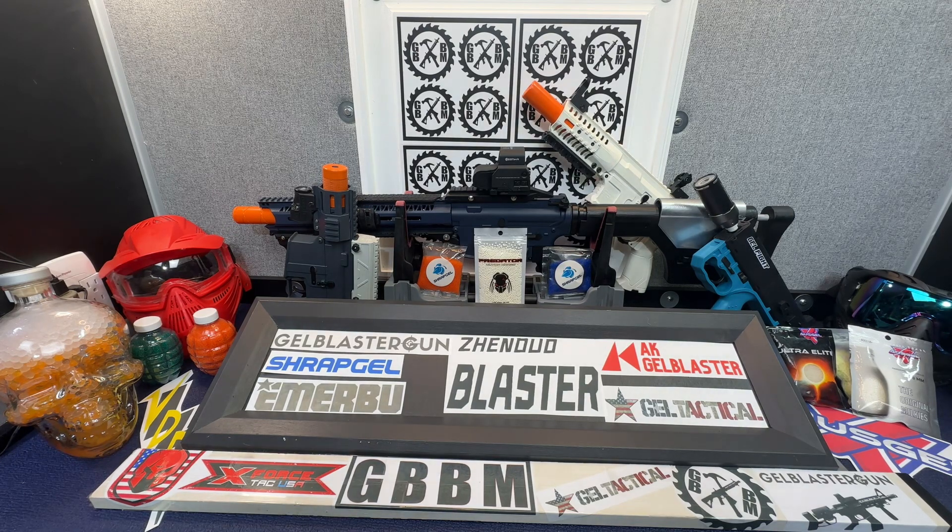So please take a look at all my different videos. If you're new to Gel Blasters, make sure you watch how to soak Gel Beads properly so that you get some good performance out of your new Gel Ball Blaster, and please stay tuned for contests.